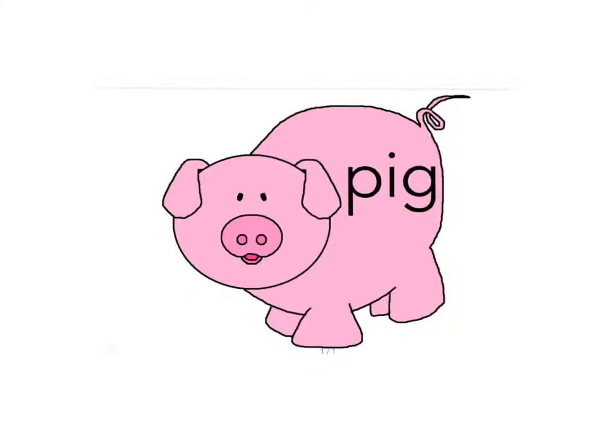P-I-G. And add the last sound. What do you think the word is? P-I-G. Did you say pig? Then you were right.